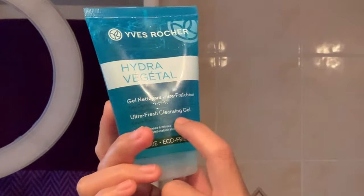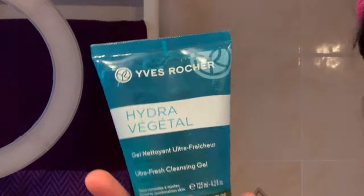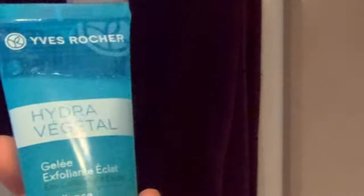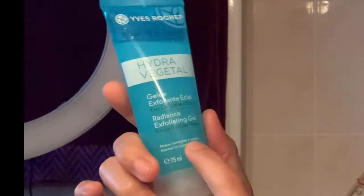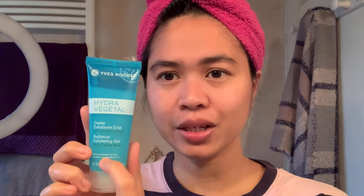I use Hydra Vegetal Ultra Fresh Cleansing Gel. This one is for normal to combination skin. After that, I use an exfoliating gel to exfoliate the dead cells on my face. This one is the red Hydra Vegetal Regions Exfoliating Gel, also for normal to combination skin.